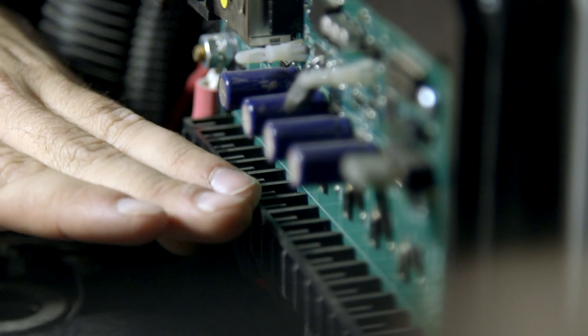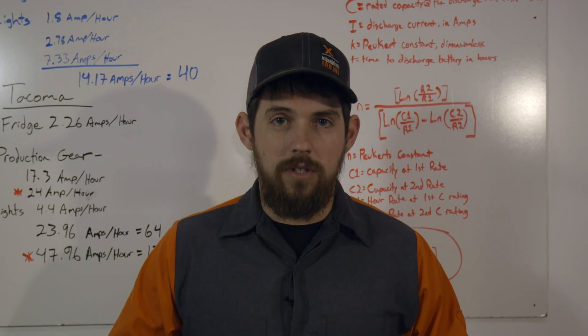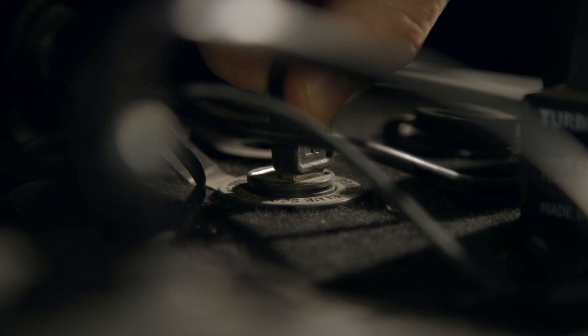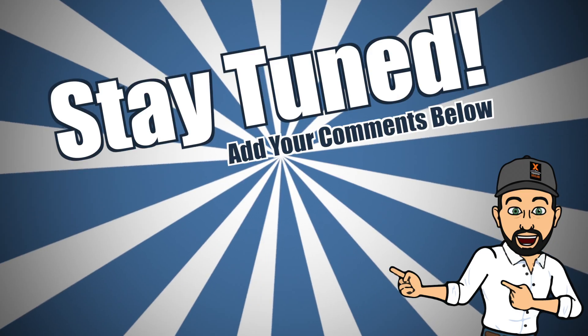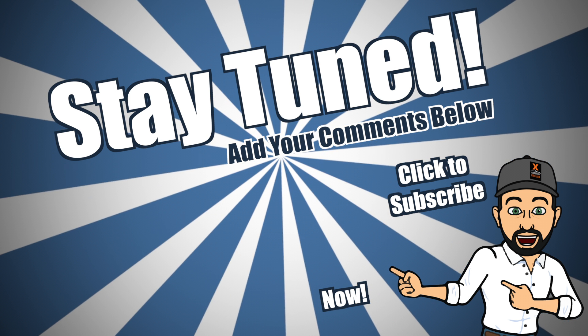So there you go — there's some battery systems and a way to learn how much power you need. I hope you really dive into this stuff and understand how it works, because the last thing you want is for your power systems to fail out on the trail. Let me know what you guys do, what questions you might have, the systems you run, the creative things you've come up with, and leave your comments below.